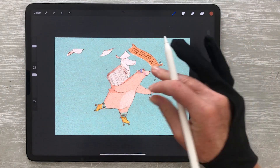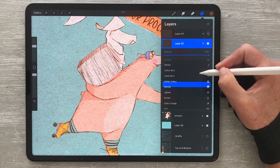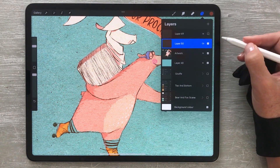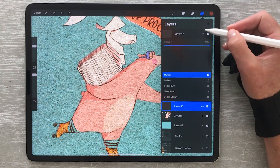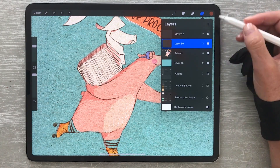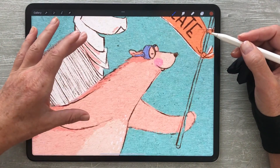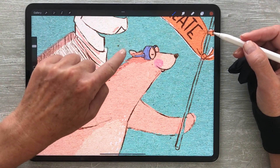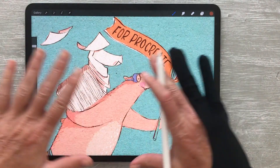Set that layer to color burn. Now it's time to experiment with the opacity. I usually keep the multiply layer at a lower opacity compared to the color burn layer. If we zoom in, you'll notice how the texture interacts with different areas of the artwork, so the color becomes varied instead of a flat, uniform look.